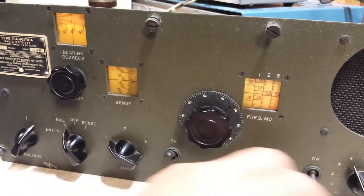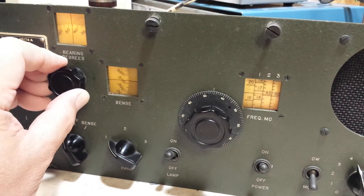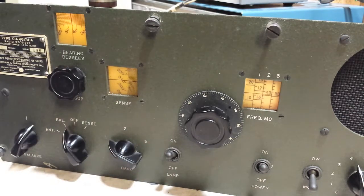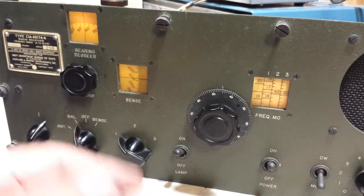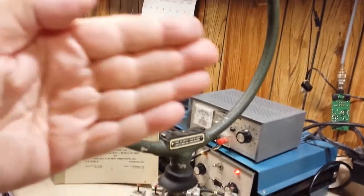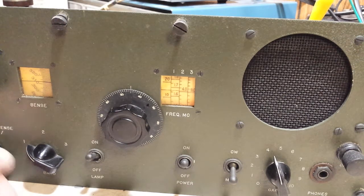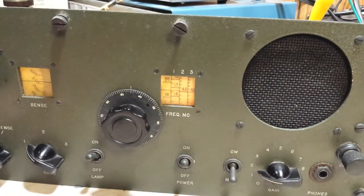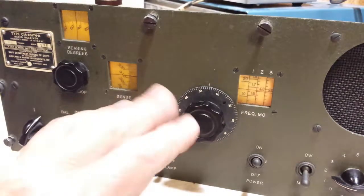Now we're left with just a little garbled noise. This environment is very poor for this because there is so much metal. But we're still able to determine the direction, and it is that way. You can see the antenna here — it is in the plane of the loop, and that is correct. That's the way it is, south of us. When you switch over to the antenna position, that shoots the signal directly into the RF amplifier and bypasses all the balancing circuits, so it's much more sensitive.